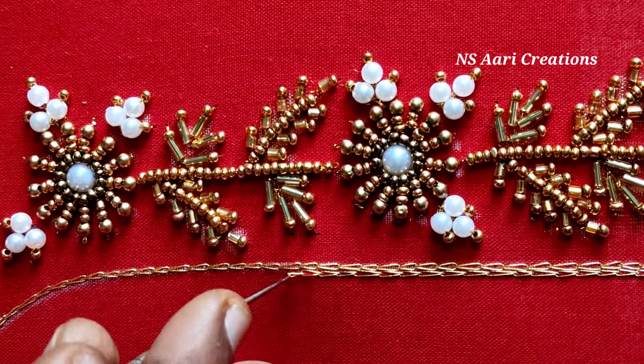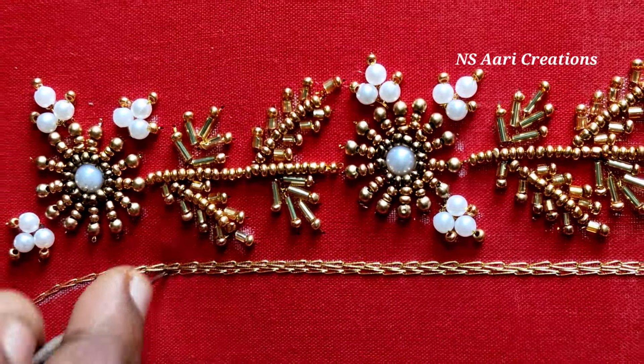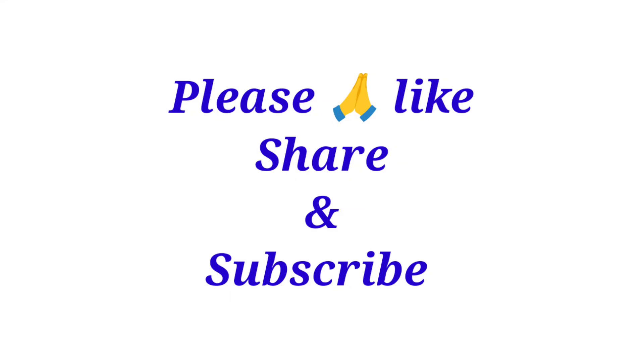If you have 2mm sugar beads, pearls, and extensions, make sure you are ready for the final blouse look. Please like and share and subscribe to the channel. Thank you for watching friends.